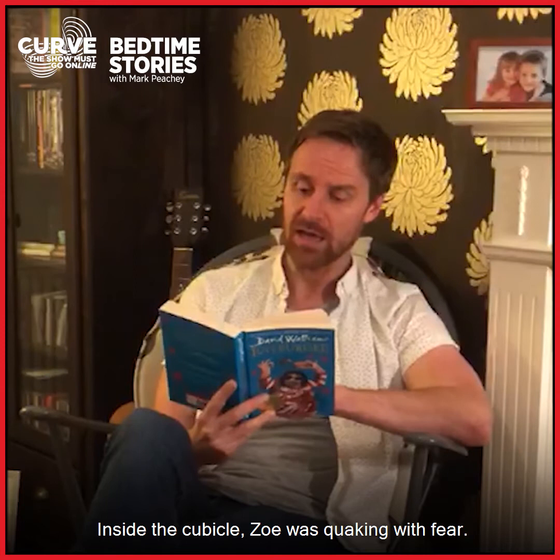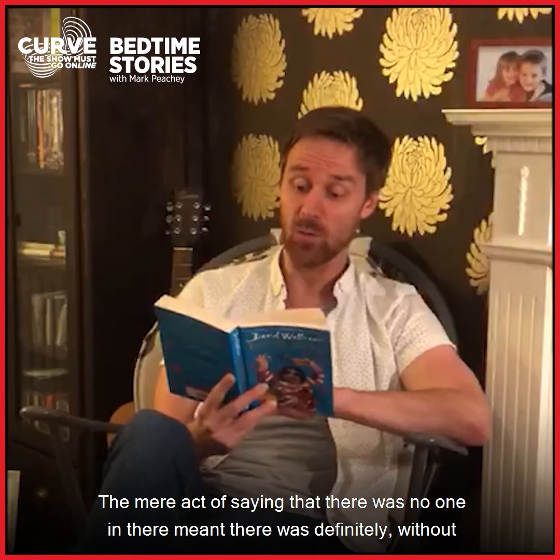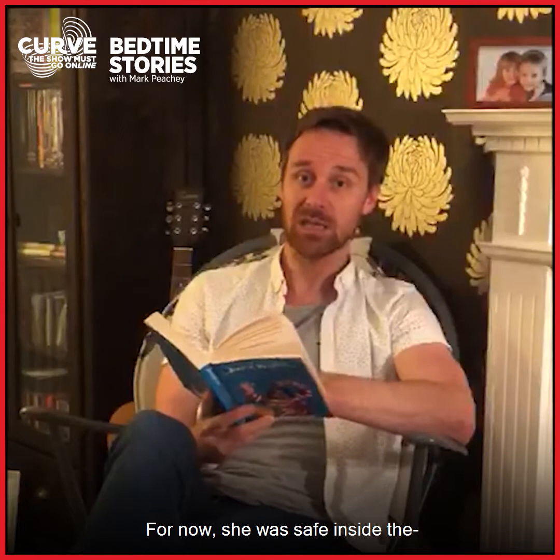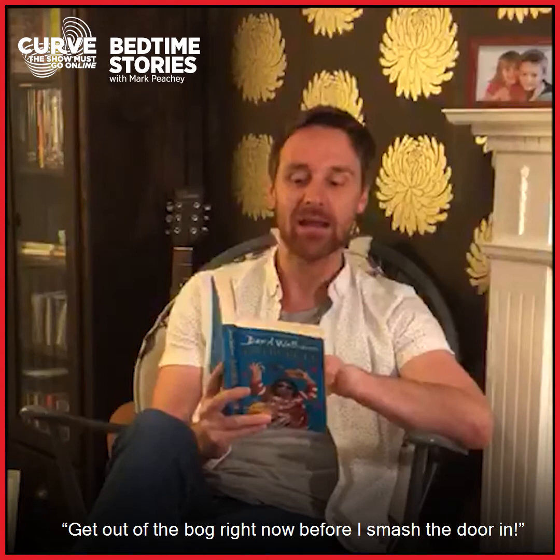Even the teachers were scared of her. Inside the cubicle, Zoe was quaking with fear. "There's no one in here," said Zoe. Why did I say that? she instantly thought. The mere act of saying that there was no one in there meant there was definitely, without doubt, 100% someone in there. Zoe was in terrible danger, but only if she opened the door. For now she was safe inside the— "Get out of the bomb right now before I smash the door in," threatened Tina. Oh dear.